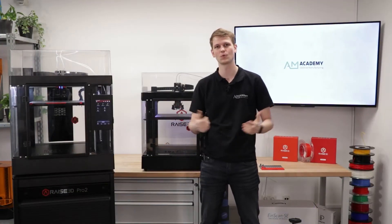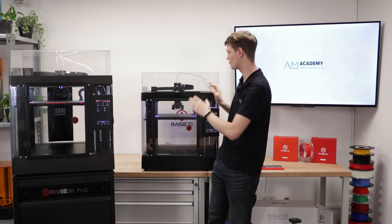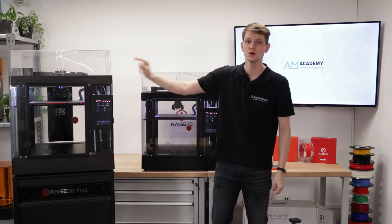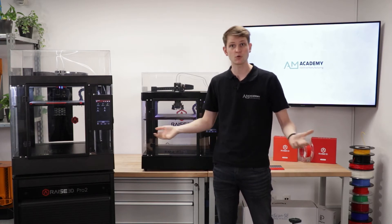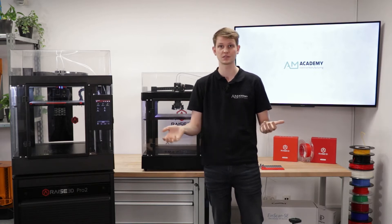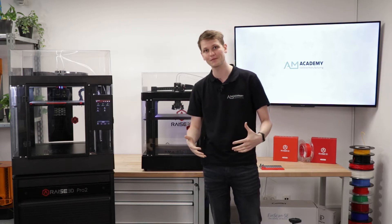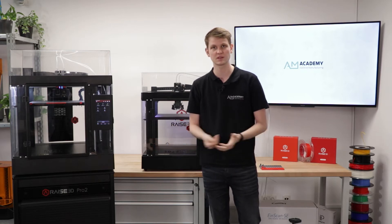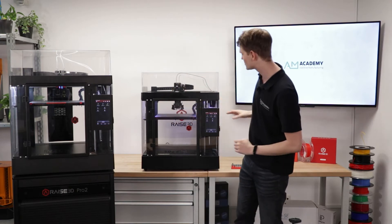Hello and welcome everyone to today's webinar. Today I want to talk about similarities and differences between the Raise3D Pro2 and the Raise3D Pro3, because this one's new and a number of things have changed. If you have any questions while we're doing this, please leave them in the chat. If you're watching this as the recorded video later on, just leave your question as a comment below the video and we'll do our best to answer. So let's just get right into it.